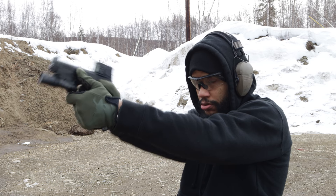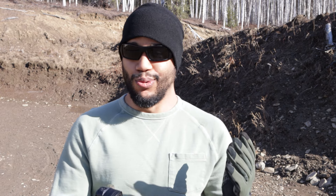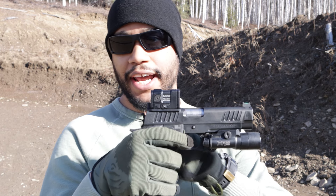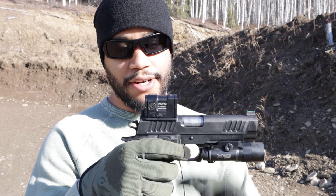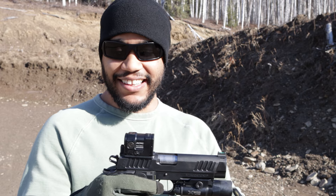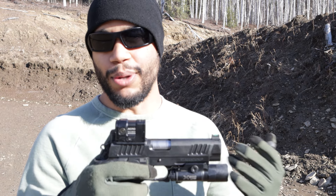It does have some pluses — it gets fairly bright. I put this thing up to the max on a sunny day and it was super bright. On some handguns you will have to get a mounting plate for the Aimpoint Acro. For me, I had to get a plate from Staccato.